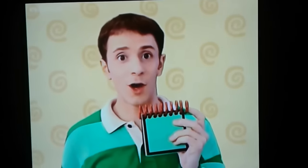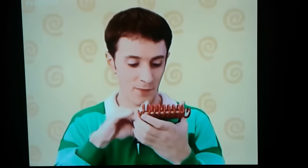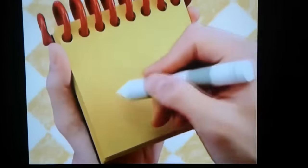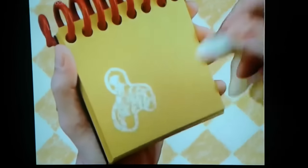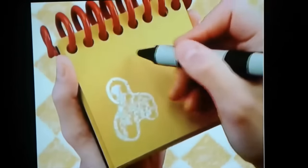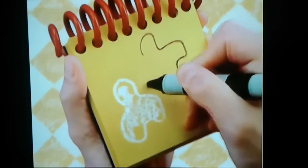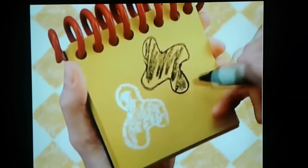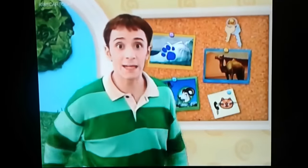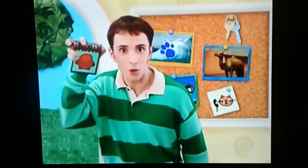First, I'll use my white crayon — a curvy shape that we can color in for white. Then we use our black crayon for this shape. Black and white. We need our handy-dandy Notebook!